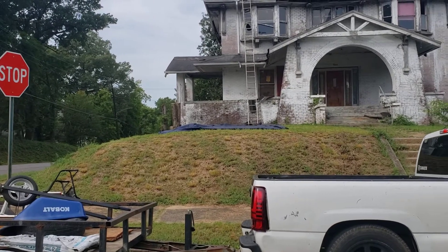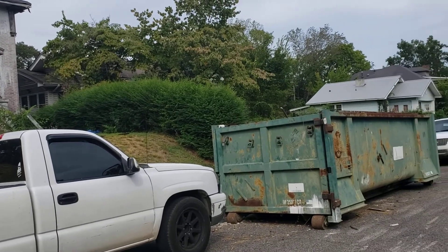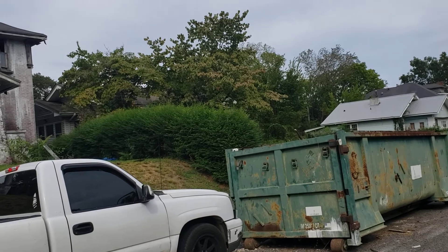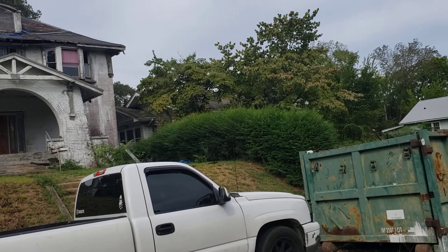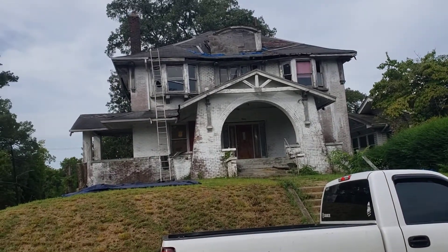That has been cut down. Still doing a little bit of cleanup — still have one more dumpster. I pulled out about three dumpsters worth of trash and debris from this house that had been demoed from the previous owner. Today the roofers are starting to work on the house.